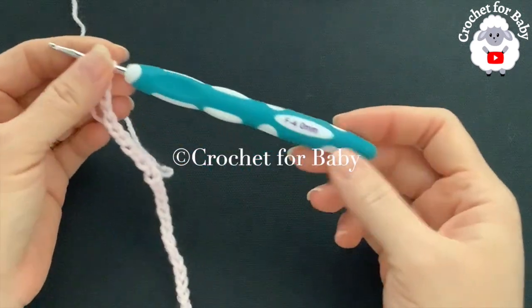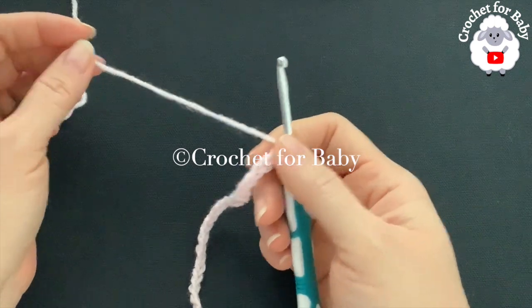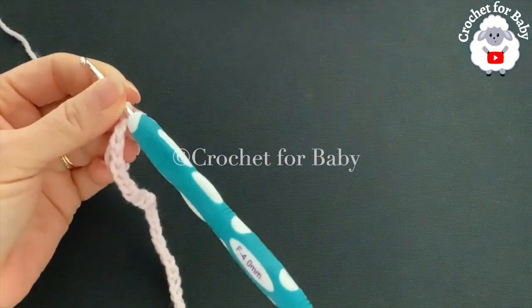To crochet this little hat I'll be using a four millimeter crochet hook, and today I'm using DK weight yarn. You can use any yarn weight with any hook size. Now we're going to make this little hat based on standard size measurements.